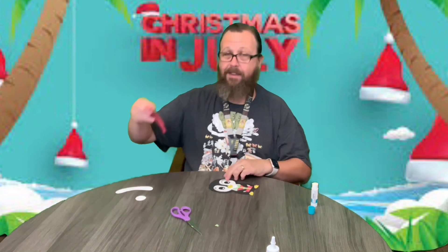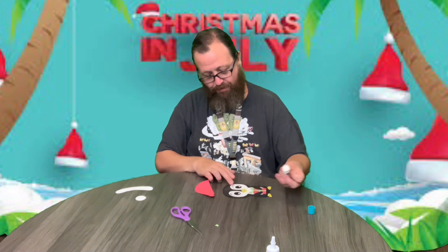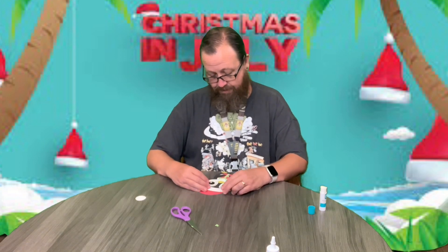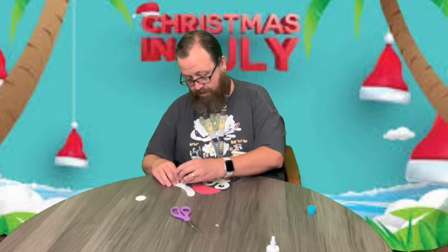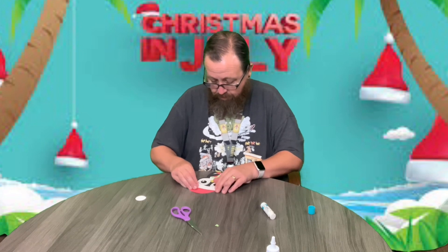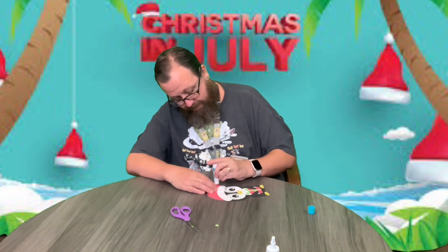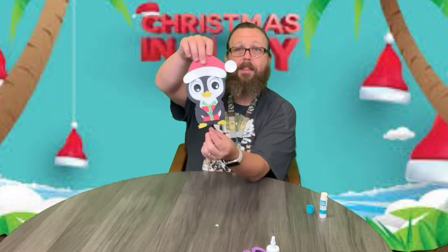We're not done yet, because he also gets a Santa hat. I'm going to put glue on his forehead and let's put his little hat on there. Like that. Let's put some glue on here — it'll cover his eyebrows. And we just need the little ball at the end there. A little glue right up there. And there we go.